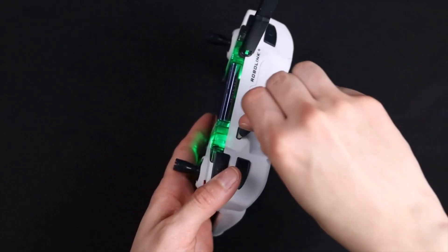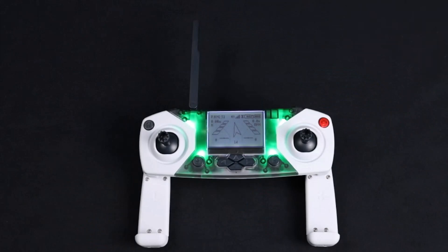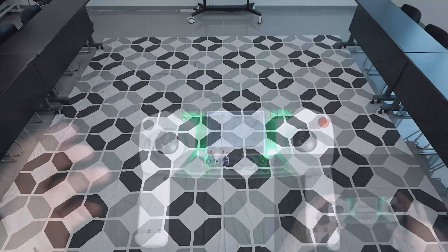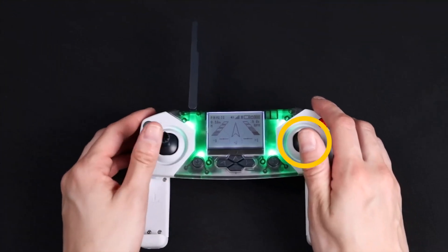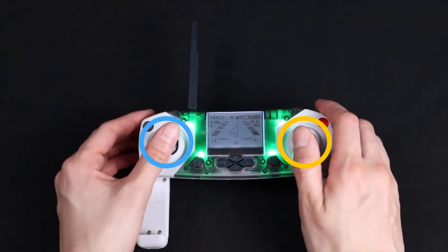This is how you will connect the controller to your computer for programming. The LCD screen is located on the top of the controller and will display various information regarding your drone, the controller, and its flight. There are two joysticks located on the top of the controller, one to the right and one to the left, and both are used for flying.